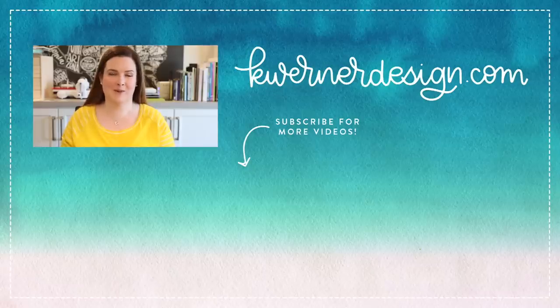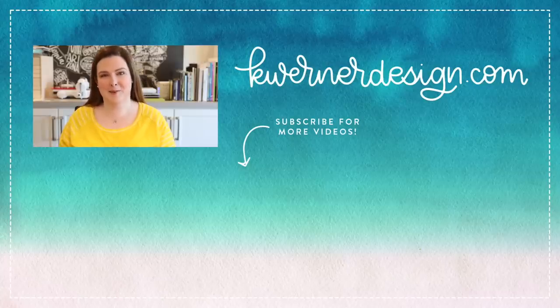Thanks so much for watching today's video. I've done this technique a couple of times in the past, so on screen I'm going to put two more videos for you to check out where I show some different blending with Tombow markers. I hope you guys enjoy. Before you go, give this video a thumbs up and let me know that you liked it. And if you think you have a friend that would love this video, go ahead and hit that share button — I would really appreciate it. Thanks so much for watching and I'll catch you guys in another video very soon.